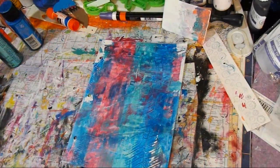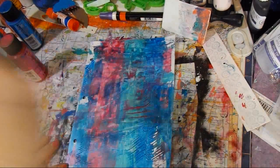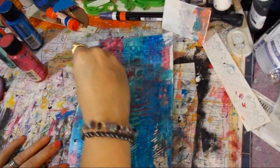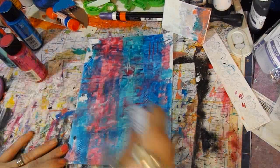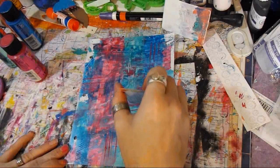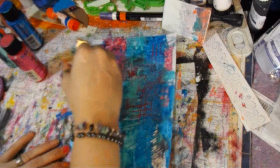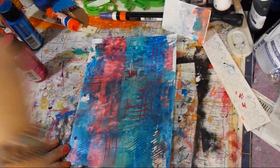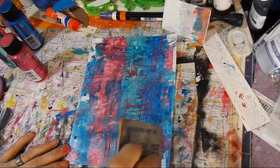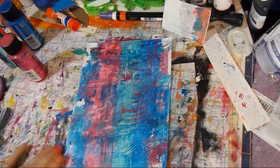Just playing — play, play, play. Just gonna do some line differences. You're just playing, guys. This is the pink — I just dribbled everywhere and that's all right, that is completely all right. I like that.